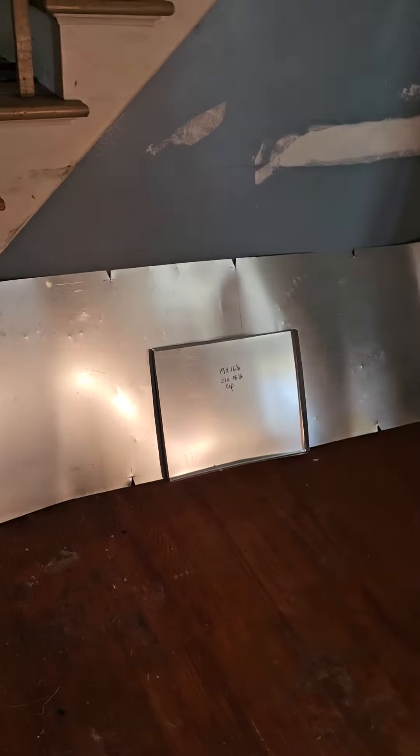Alright ladies and gentlemen, welcome back. Let me show you — here's the plenum and the cap for the plenum. I don't have my four-foot brake with me. Shane just left earlier after we got the furnace down here, and everything you're about to see is all me.